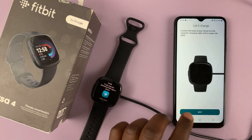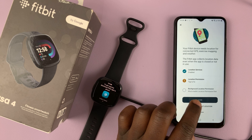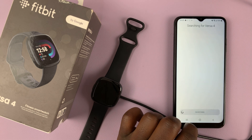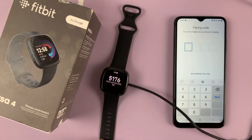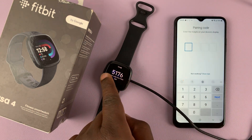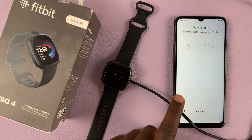As it charges, tap on Next. It says Fitbit needs your location for some features — you can continue without location for now. Hit Next again. It's now connecting and you'll see a code on the screen of your Fitbit Versa 4. Enter that code in the text box — my code is 5176 — and as soon as you enter it, it will start the pairing process.